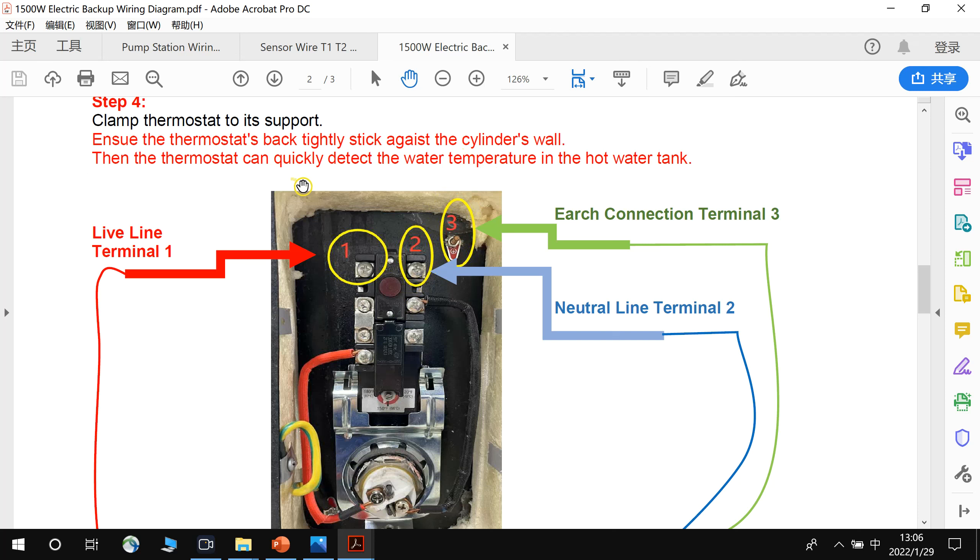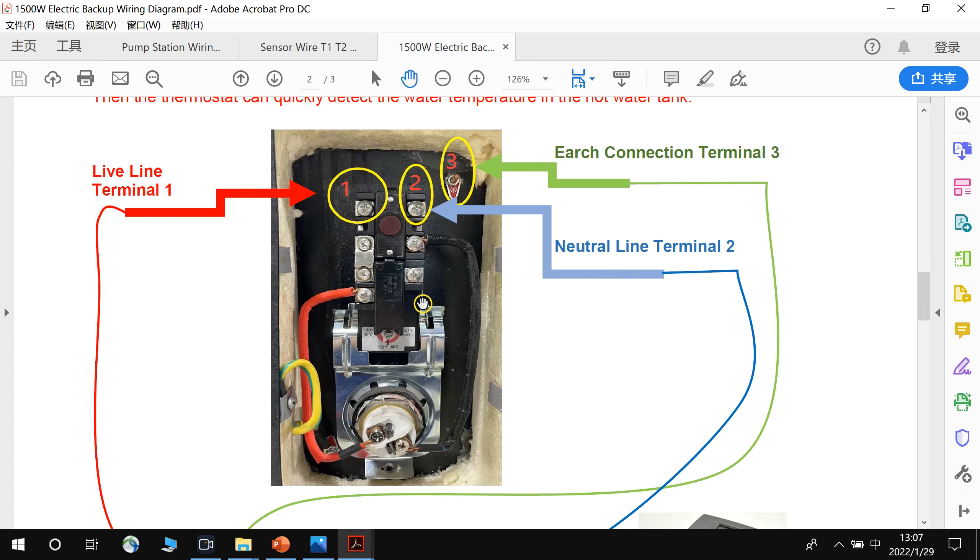The thermostat can quickly detect the water temperature in the hot water tank. Because the thermostat touches the cylinder wall, it can detect the temperature — that's why we have to guarantee the thermostat tightly sticks against the cylinder wall. You can see the thermostat, the bracket, the heating element, and the electric backup here.